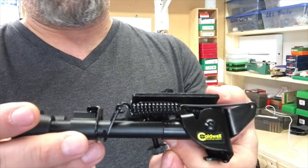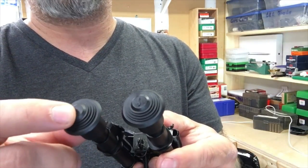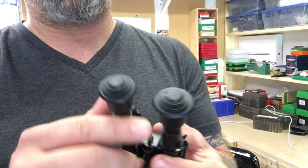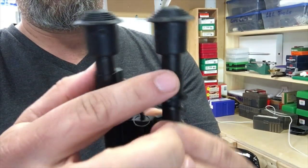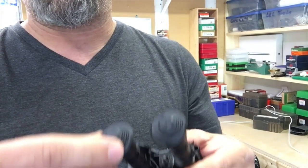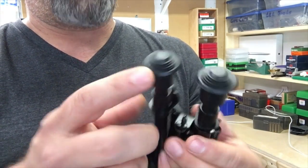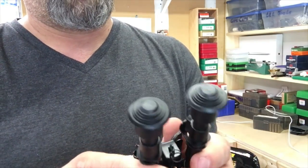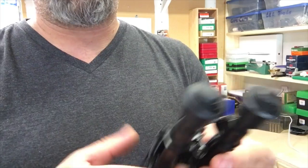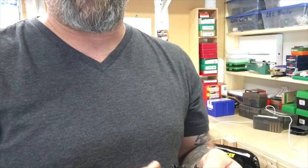I've heard that if you don't like the little rubber feet, you can get spikes. Each leg has a roll pin — I believe you can drive those out and put on different ends. I've never had a problem with the rubber feet personally; I just learned to use them and they work fine. But if you want spikes or other accessories, you can get them.